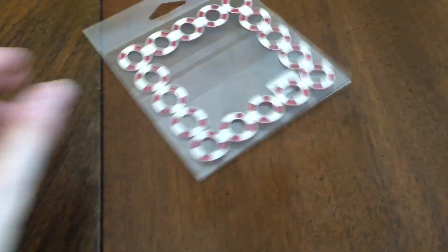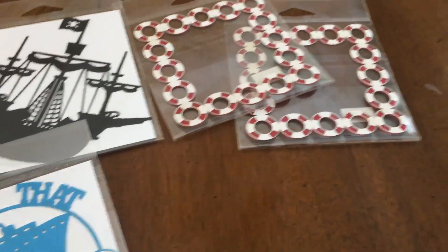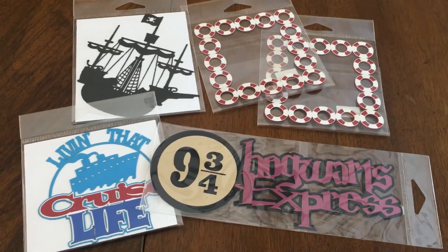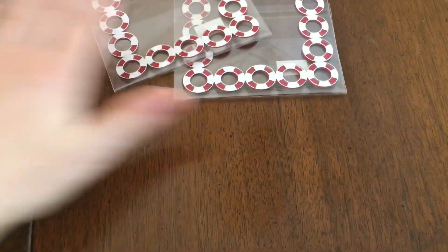I went to a booth called Doolily and got some dies. They have a lot of die cuts — almost anything you could want. I just got this handful because I didn't have a lot of time since I was meeting some friends. I got the little Lifesaver Borders for my cruise pictures, a pirate ship for my upcoming pirate layouts, and the Hogwarts Express. I do have a Silhouette and can cut a lot of stuff myself, so it's sometimes hard to justify buying a lot of die cuts, but I still end up buying a lot anyway.